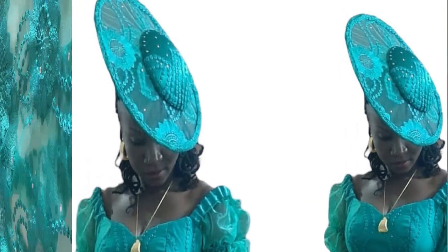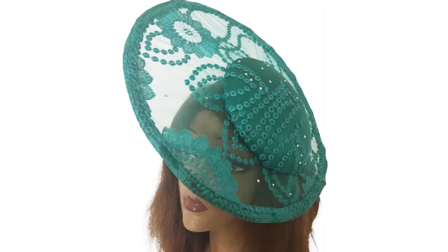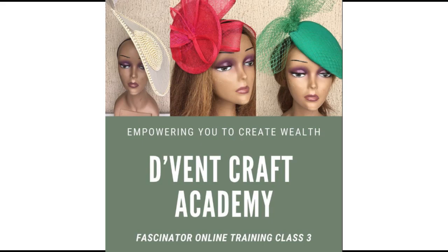Hello dear subscribers and viewers. Today I would be showing you how I transformed the lace pieces left from making this gorgeous gown into this gorgeous lace satellite fascinator. Before we dive into the making of the satellite fascinator, on our community post we asked what do you think we made with the material left out from sewing this gorgeous gown. The person that got it was Patty — congratulations for getting this difficult question! You are going to attend fascinator class 3 for free. Please do contact us with the reception link in the description below this video for your gift.